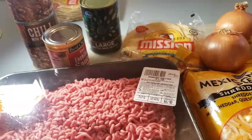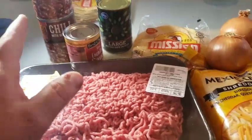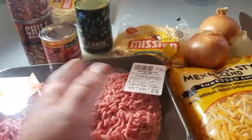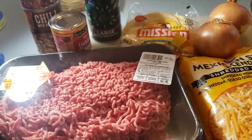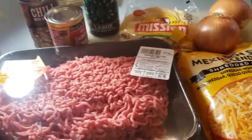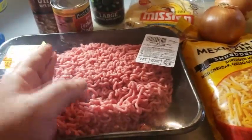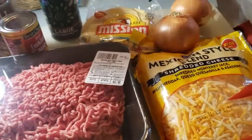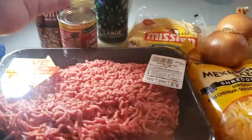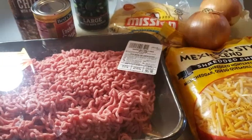I'm gonna get everything cut up and measured. Like I said, usually this is like twelve dollars or under what we spend when we make this. You still have some leftover to make a separate meal or a snack, so it comes out to a pretty good deal. You always get like two meals out of it because we use about a third of the hamburger meat and maybe half of the cheese.